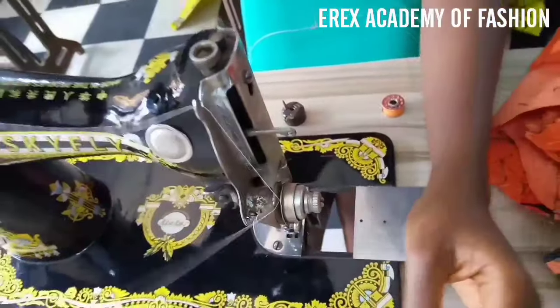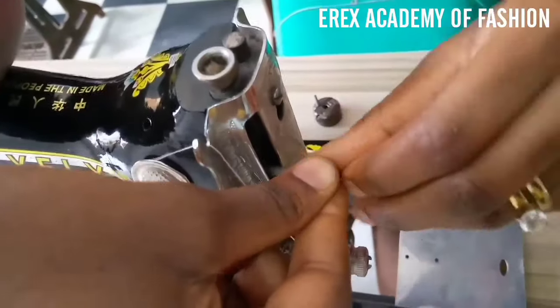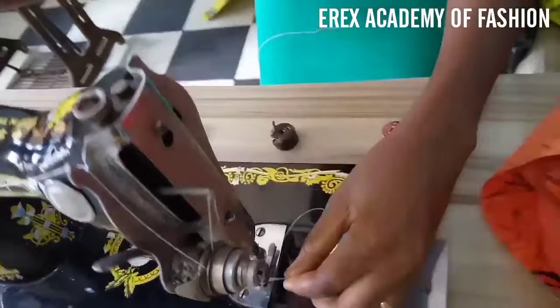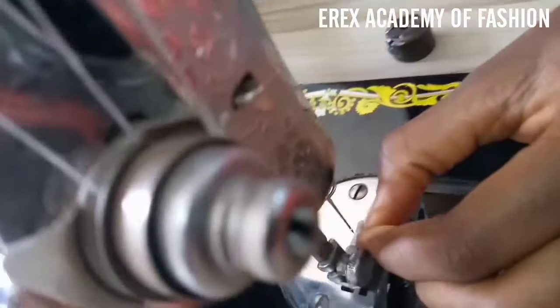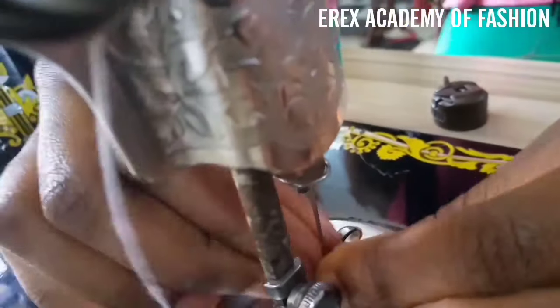When it passes through, you put it through the optic — yes, that part. Every particular machine is threaded this way; they might be in different positions or different locations, but you thread this way for all machines. Then you pass through the eye of your needle from the left to the right.